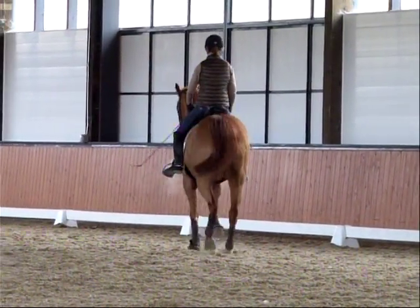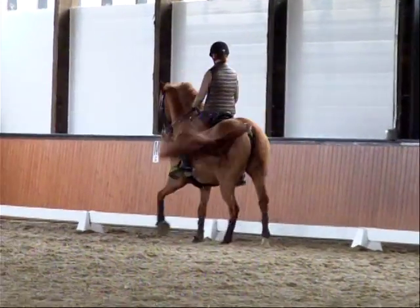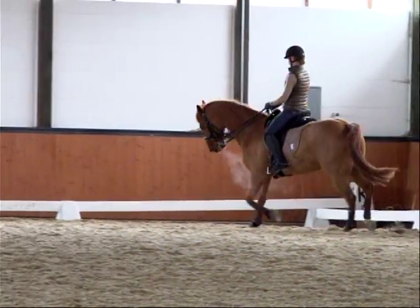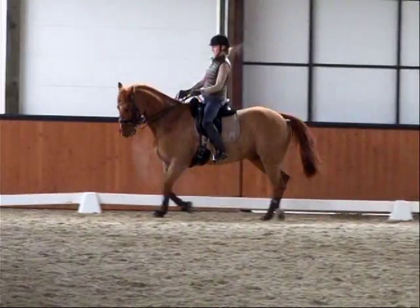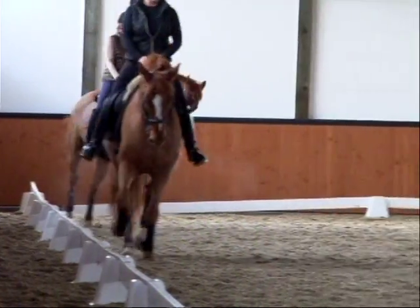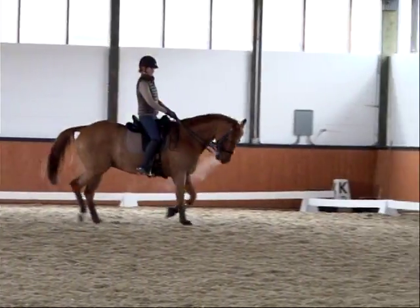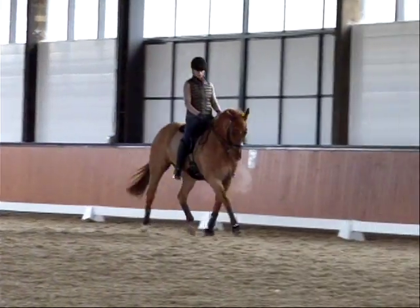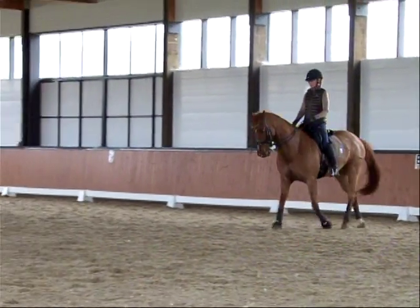Left flexion, left bend. Let the nose out. I want a little bit lower in the base of the neck. Let his nose out. Nose out. And walk.